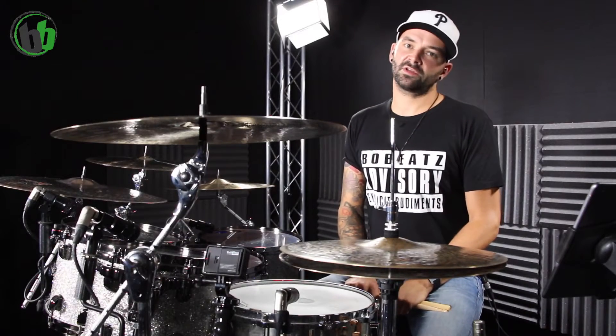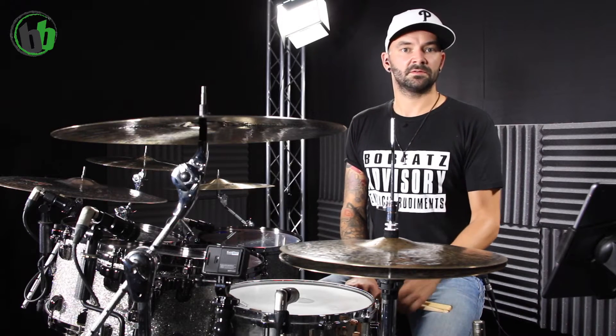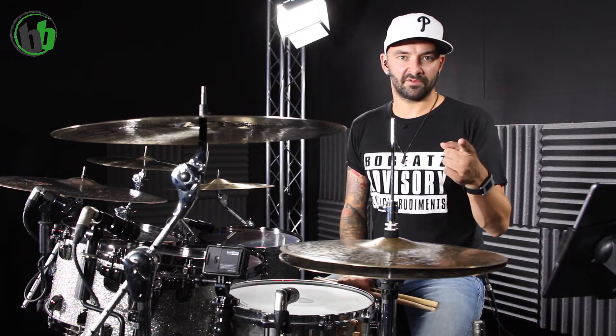Moin, Bo hier von der Bobi's Online Music School mit Pimp Your Groove Part 2. Was machen wir heute? Wir nehmen die gleichen Grooves, die wir in Part 1 auch schon hatten, die den meisten wahrscheinlich bekannt sind, und spielen sie anders, sodass wir mit der gleichen Schlagabfolge, die wir nur einmal lernen müssen, zwei oder drei Grooves dabei rauskommen. Heute geht's um Tom Grooves. Viel Spaß damit.